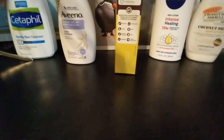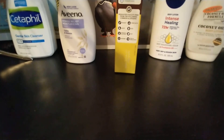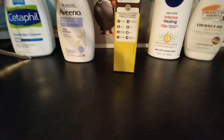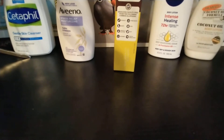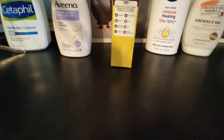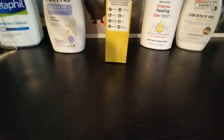So per serving: seven grams of fat, 2.5 grams of saturated fat, no trans fat, sodium 95 milligrams, total carbs 12, dietary fiber one, total sugars six, added sugars five, protein 11. So 12 grams of carbs and 11 grams of protein per serving — that's pretty sweet. Now I'm trying to find where the actual ingredients list is.